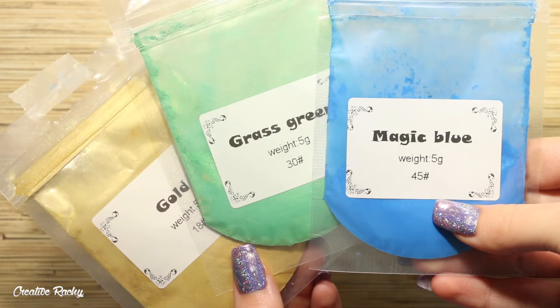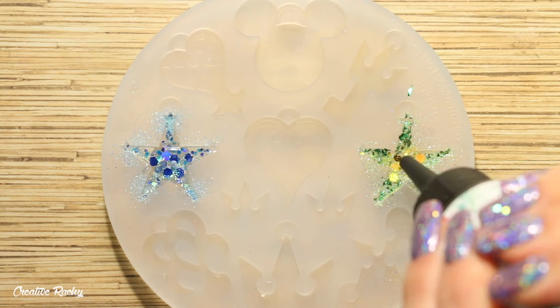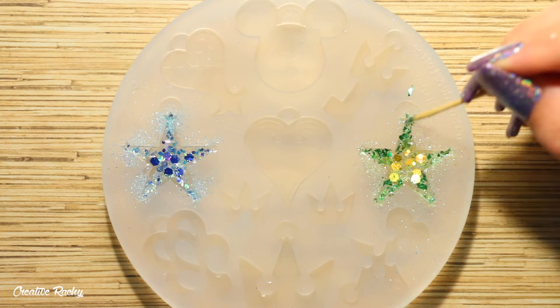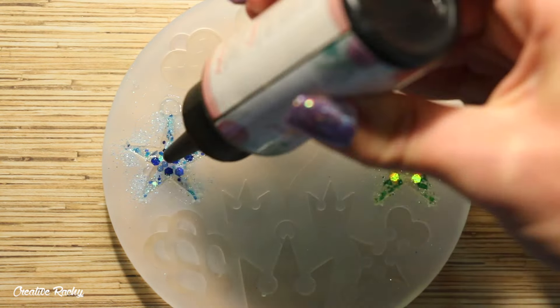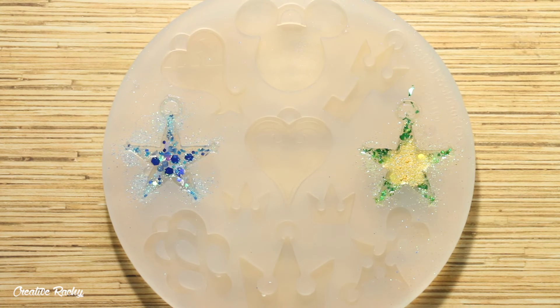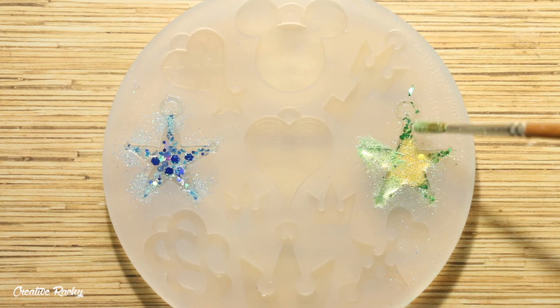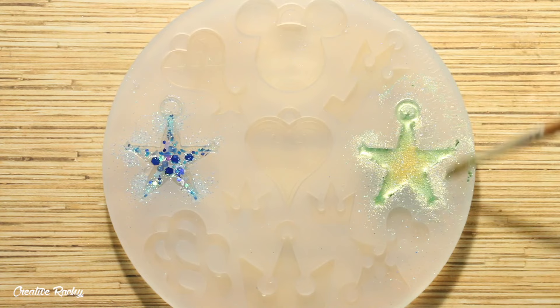Once that layer of resin was cured, it was time to move on to the final layer. I'm using the powdered pigments that came in the box plus other shades from previous boxes. I filled up the mold the rest of the way with UV resin, allowed it to cure under my UV lamp, and then using a paintbrush I dusted on the pigment powders, which have a very nice shimmery look. I kept with the gradient theme, just blending them together as I go.